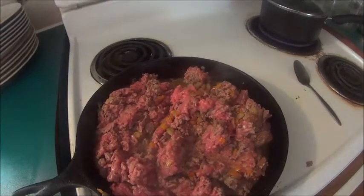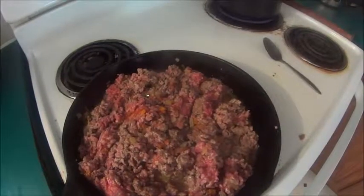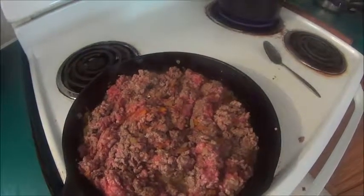Now you're going to add your ground beef to your sautéed vegetables. You're also going to add your taco seasoning mix.